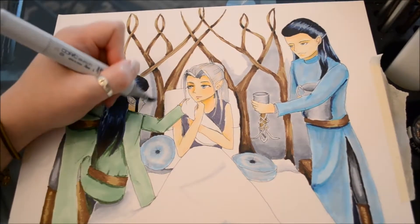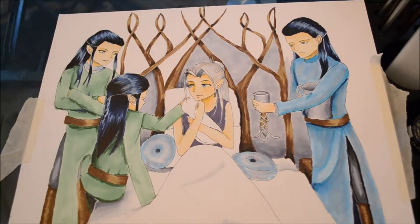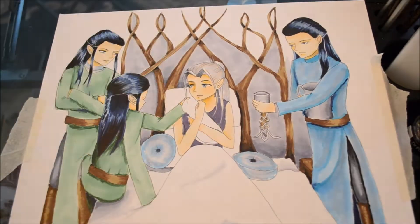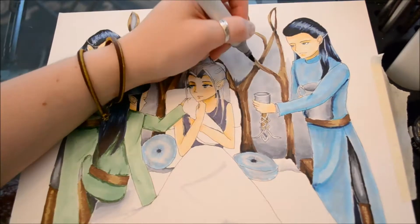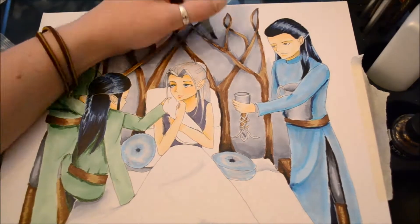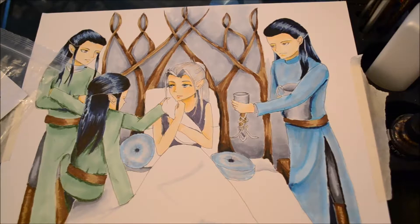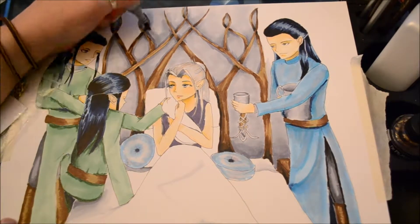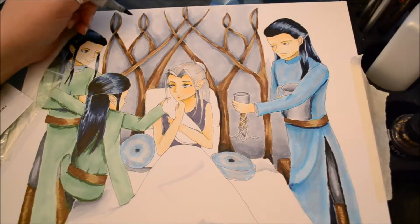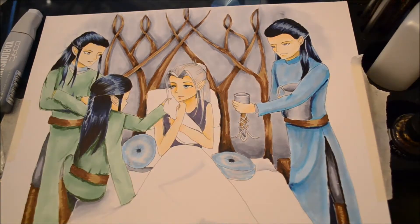To finish up the drawing, I went through any places where I'd gone over the lines and covered them with a white gel pen. Then I added the very light areas, like her white sheets, last so I could see how much shadowing was needed. That also let me adjust for shadows underneath Elrond's figure and similar areas. I also went through and darkened some of the shadows on the skin a little bit, so it would look like they're in a fairly dark room.